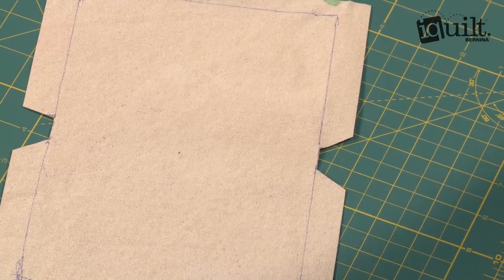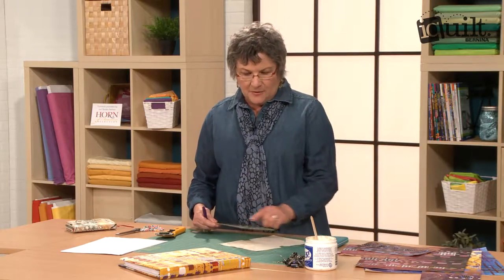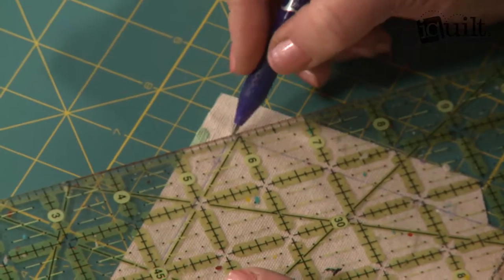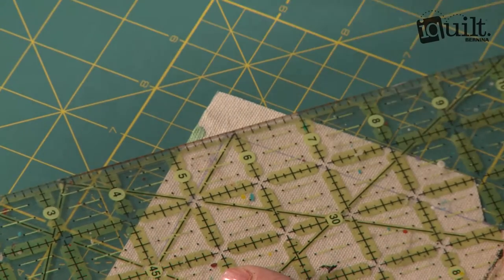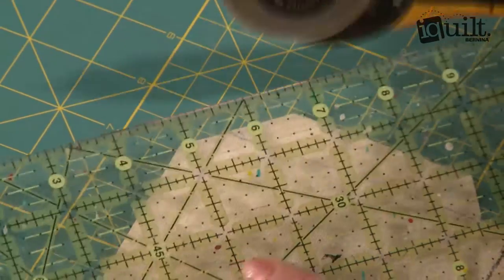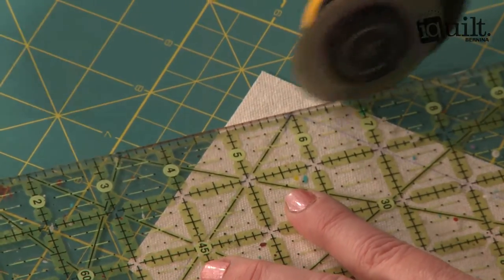And then you need to cut the corners off. I use the little 45-degree angle on the ruler, line it up along the drawn line and to the point, and I don't even need to use the pen — I can just use the cutter to pull that off. So cut off all four corners.